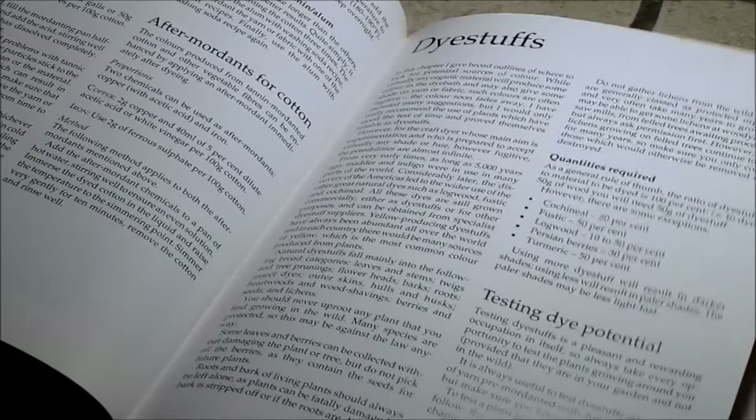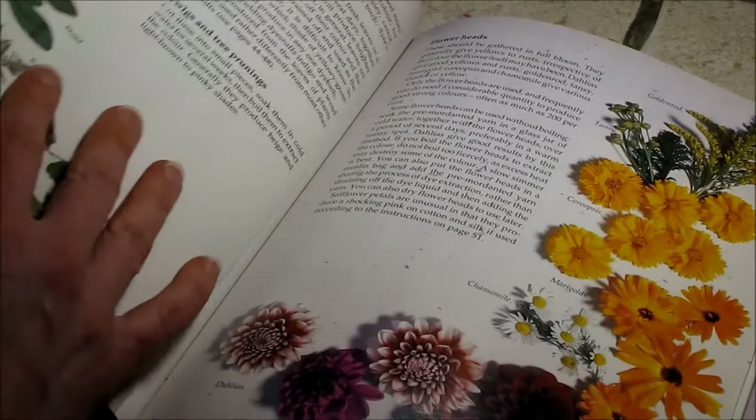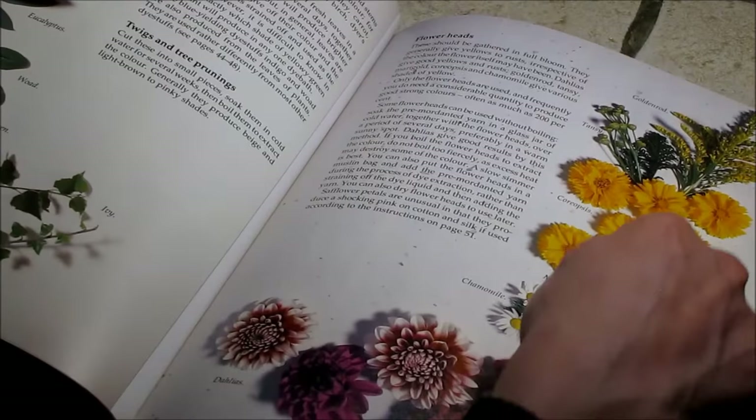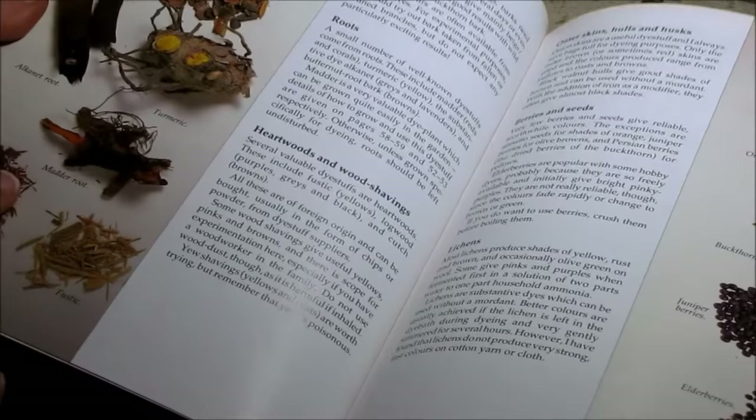Just more information, like tannins — tannins are what they used years ago to prepare leather before they started using chemical preparations. There are different flower heads you can use for dyeing, different leaves and stems of plants that also produce dye stuffs, and here are barks — different types of bark and roots. Madder root and turmeric as I mentioned, onion skins and berries as well.